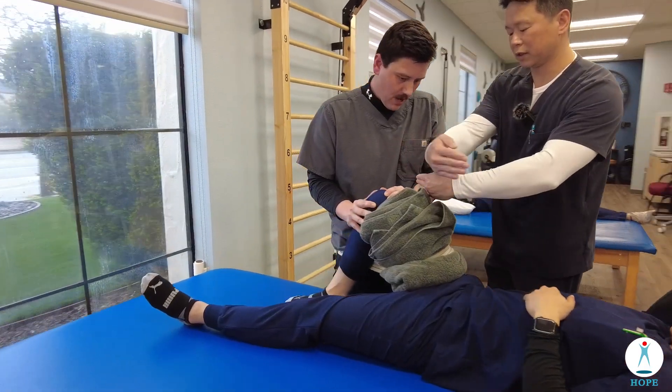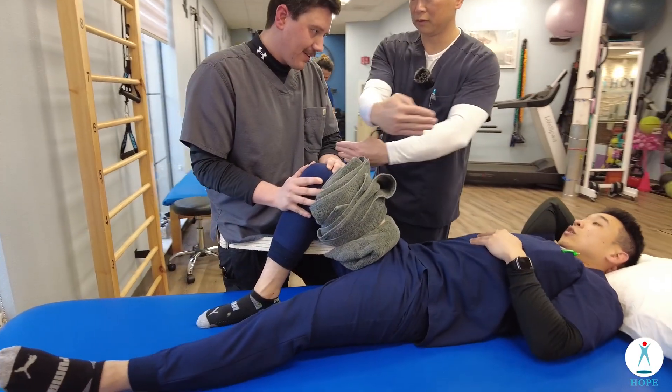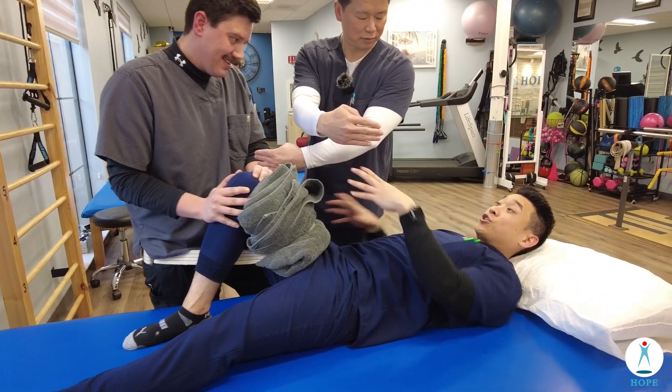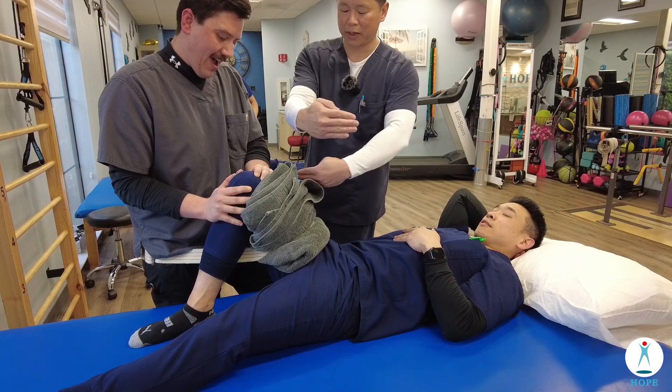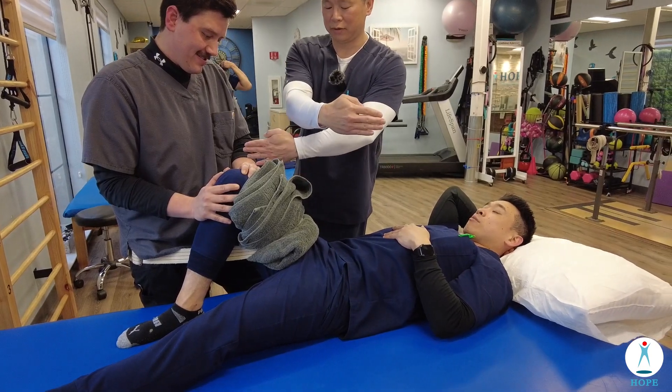The force goes this way — do you feel it right there? I feel the shearing force. The pain goes this way while the belt pulls this way. I definitely feel that one.